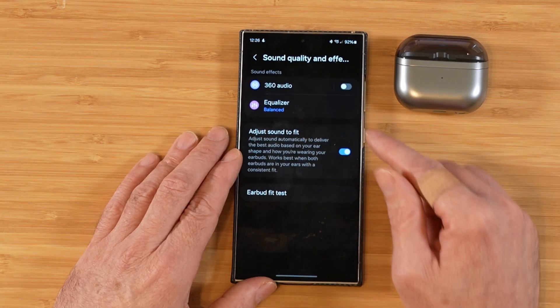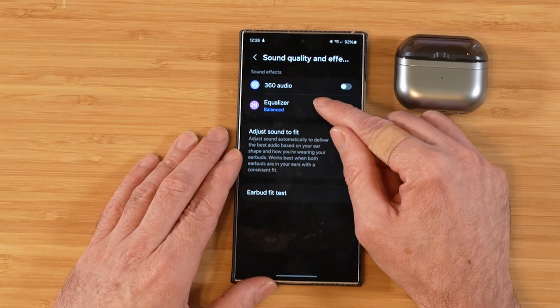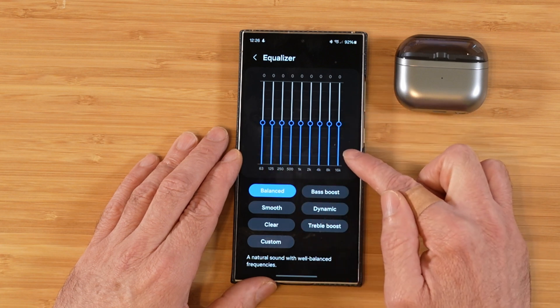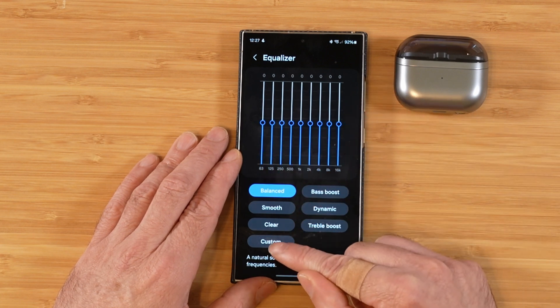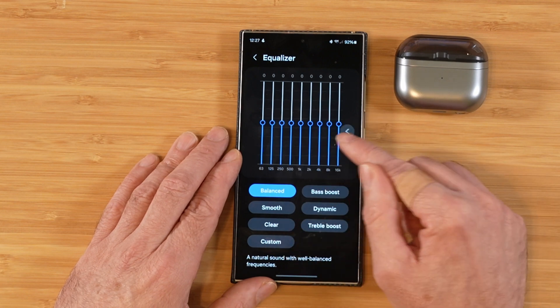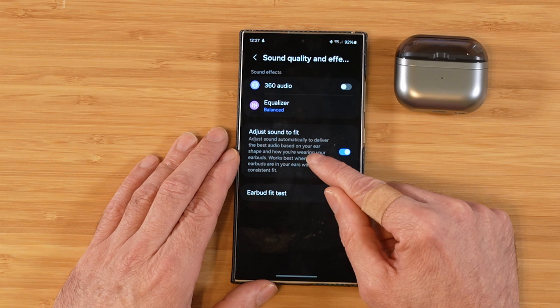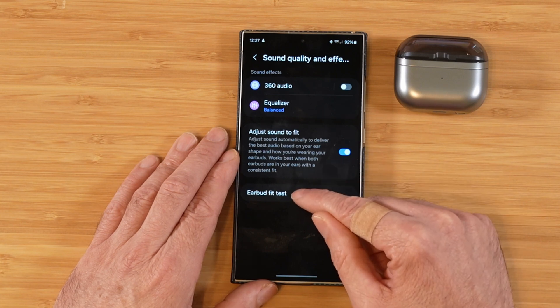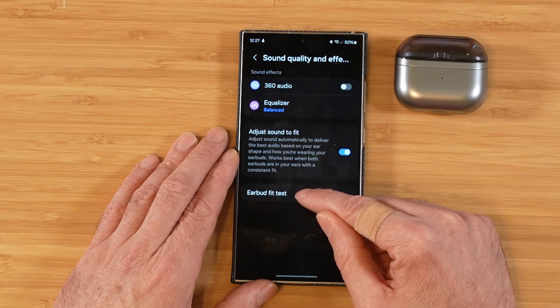In sound quality and effects, this is where you'll enable 360 audio and adjust your EQ. This is a nine-band graphic EQ, and we have presets as well as a custom option to fine-tune each one of these bands. You can also tell it to adjust the sound to your fit — it'll detect how good of a fit you have and tailor the sound, as well as do an earbud fit test to see if you're wearing the right size tips.